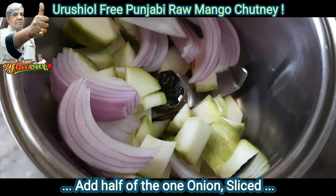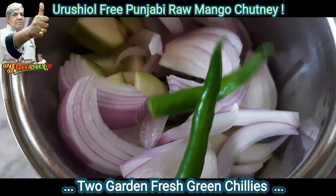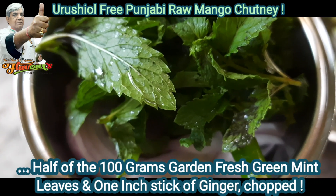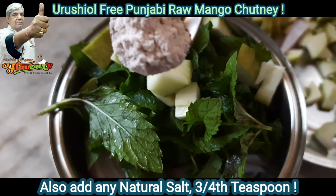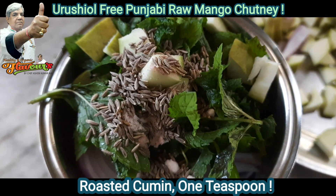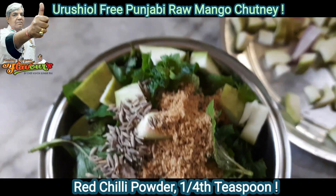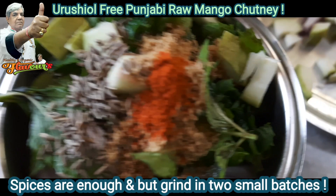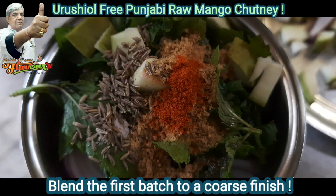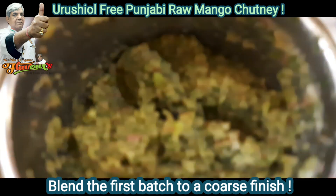Now take half of the chopped raw mangoes — as my blender is of a smaller size — along with onions, green chilies, and mint. Also add some ginger, natural salt, roasted cumin, jaggery as per taste, and red chili powder. This is the balance of raw mangoes and onion.